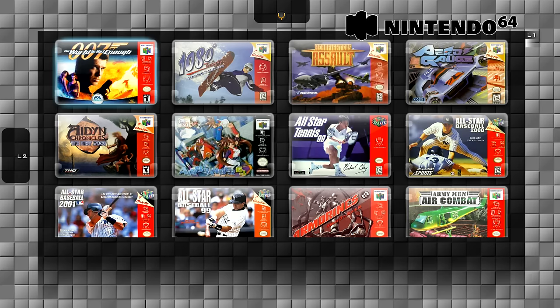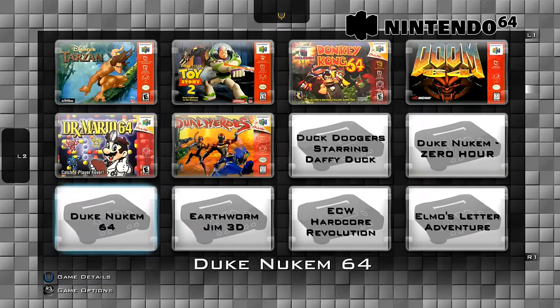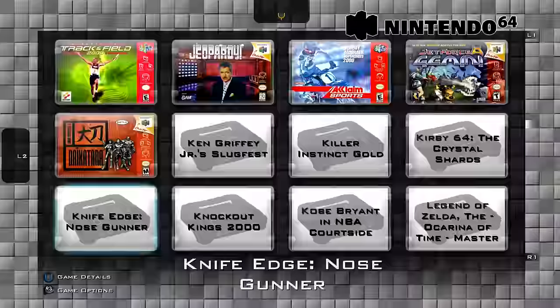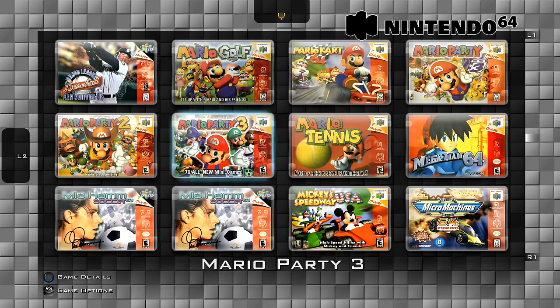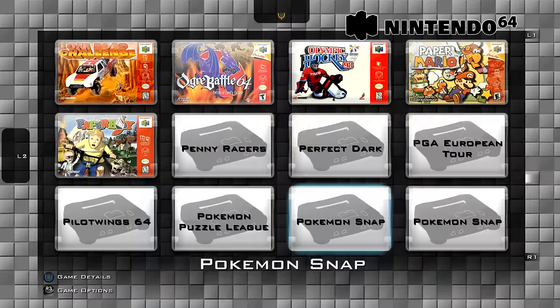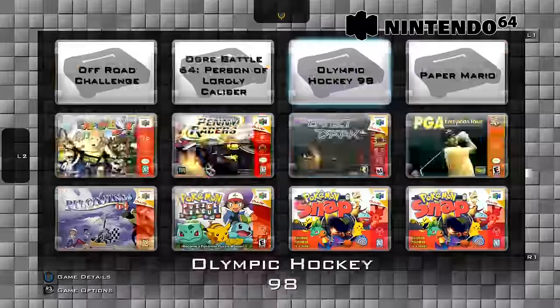This is the N64 emulator. A lot of the games — I'd say more than half — don't work properly unfortunately. But the ones that do work, work great. I tested the two Zelda games — they work good. Mario 64 works good. But there are ones that don't work well at all. Mario Kart 64 I couldn't get to work, which is too bad — that's one of my favorite games for the system.